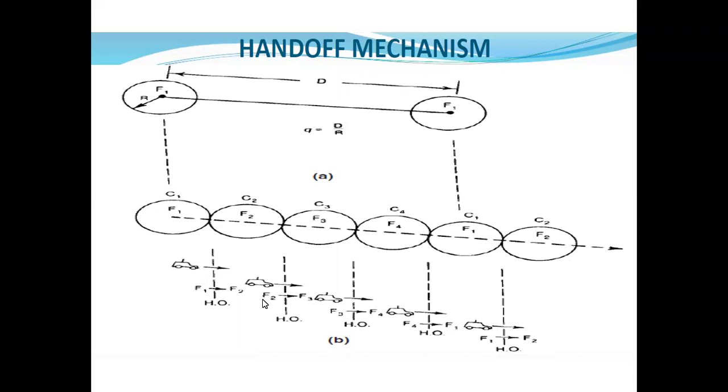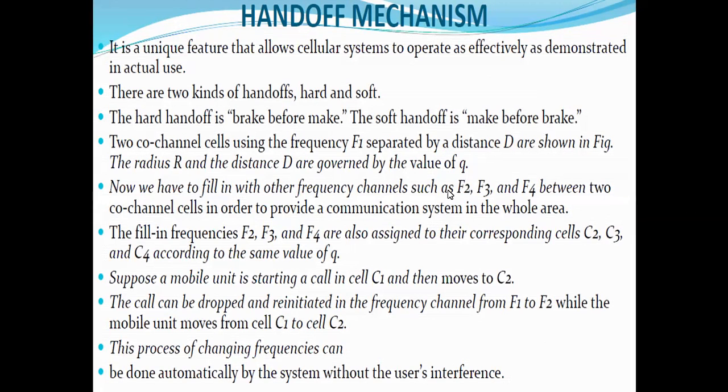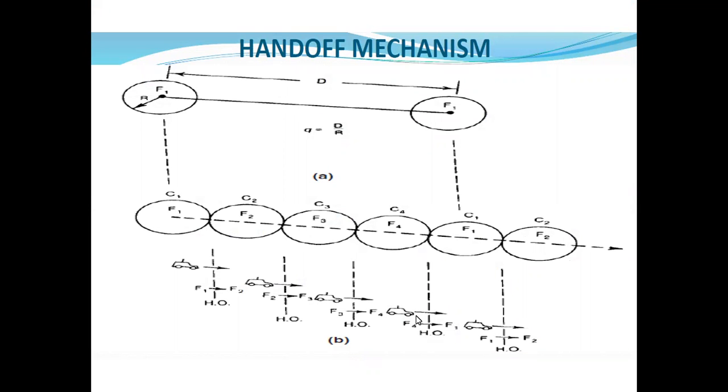In the case of soft handoff, it is make-before-break. First, the connection to f2 is made, and then the previous connection with f1 is broken. So hard handoff is break-before-make and soft handoff is make-before-break. The call can be dropped and re-initiated in the case of the hard handoff mechanism. This frequency change is done automatically by the cellular system without user interference.